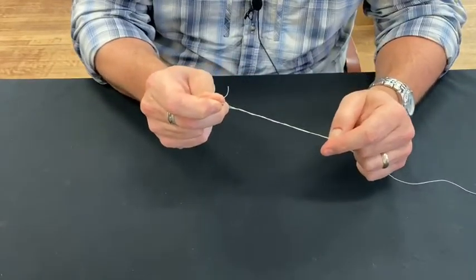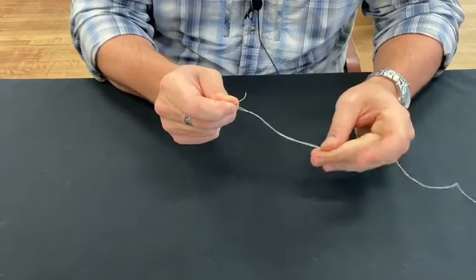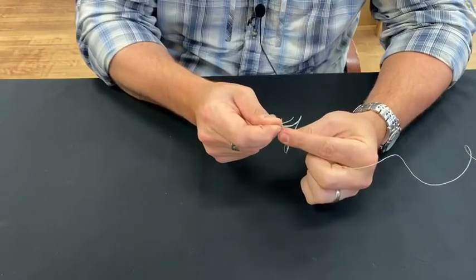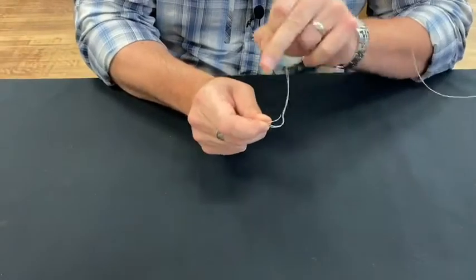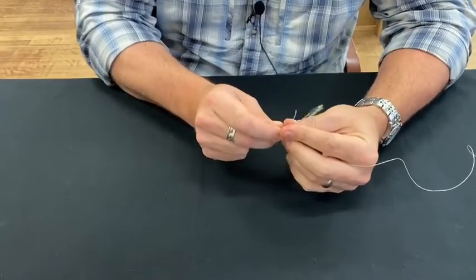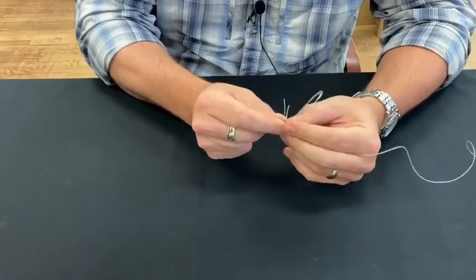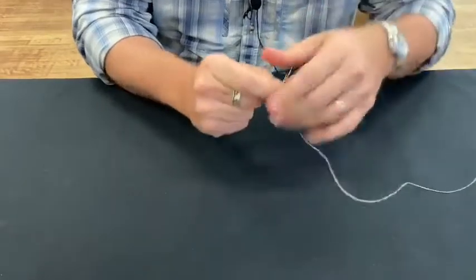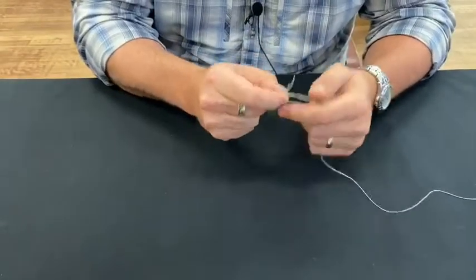If you pull it, it'll tighten everything up. Slide your fingers down — I'll try to do this slow — and you come to your other tag end. You want to pass that through the opposite side: this one went through away from me, now I'm going to bring this one back toward me. As you can see, both of them are tied in there, both through that loop.